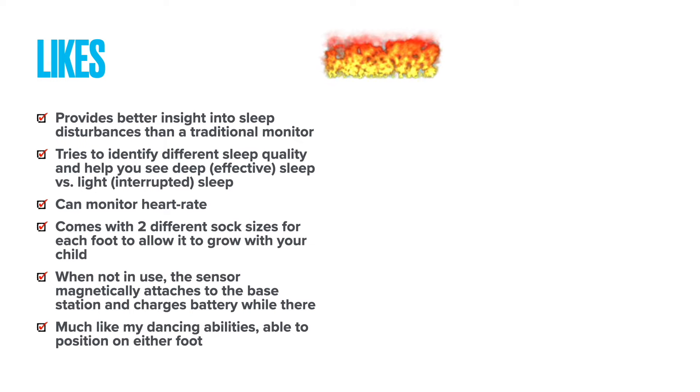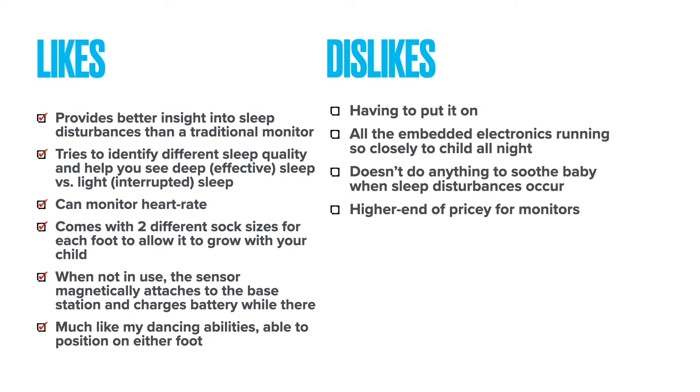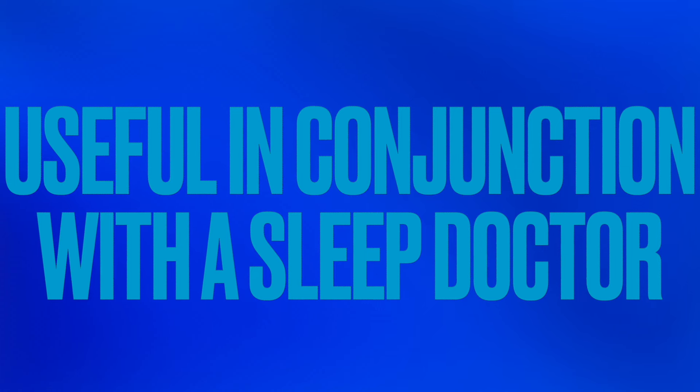On the dislike side, having to put it on can be challenging, and getting it on correctly can be challenging. All the embedded electronics running in the sock so closely to the child at night is kind of a trade-off for the data you're going to get. It doesn't really offer any way to trigger an automation that might soothe your baby when sleep disturbances occur, and it's on the higher end price for monitors. But overall, if your child is having any kind of sleep issues, or if the parent has concerns, this is a really useful window into what's going on, and can be even more useful in conjunction with a sleep doctor.